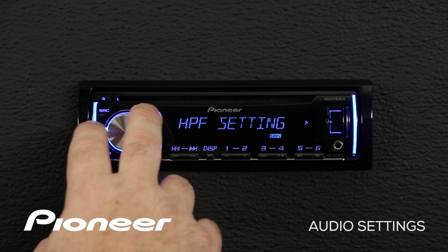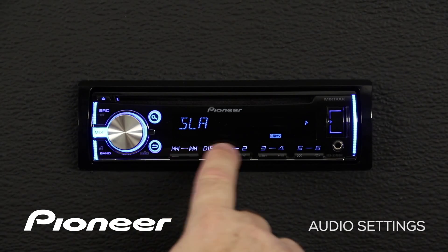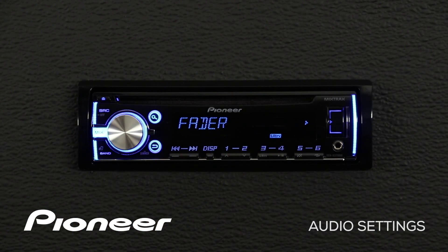We can press the go back button and roll over to our next setting, which is the SLA, or source level adjuster. The source level adjuster allows you to adjust the volume of all sources as compared to FM. Please note that if you're on the FM source, the SLA function does not appear. Right now I'm on the CD source, so we see the SLA function. We press in on the volume control — SLA for CD is now set to zero. You can make the CD volume appear louder or quieter compared to FM, so there's no big jump in volume when switching between sources.